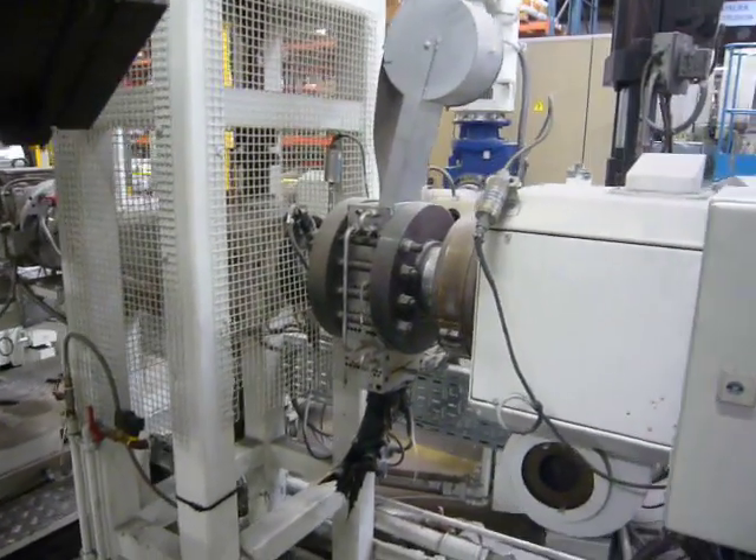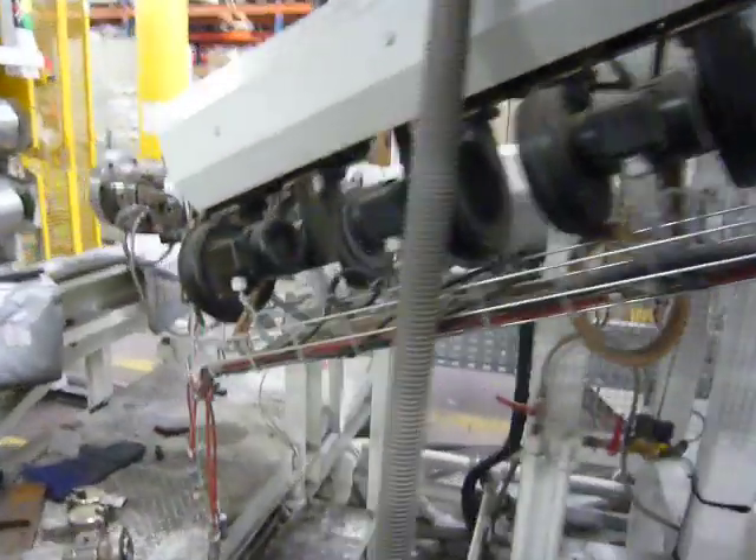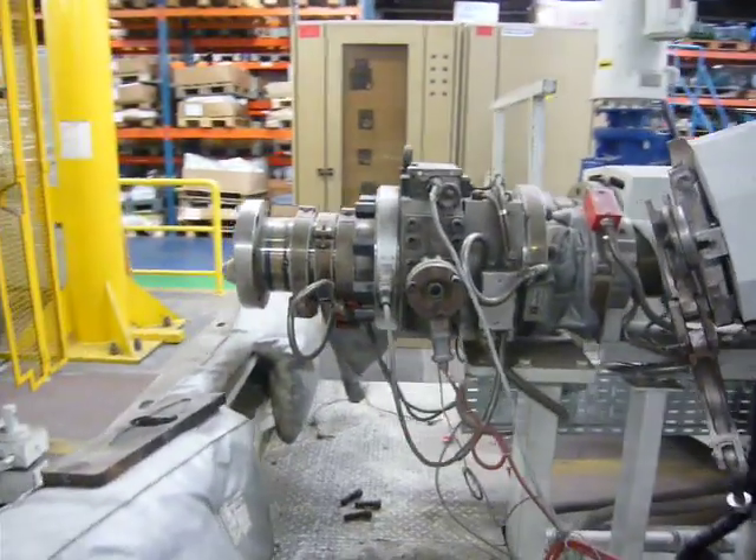SML screen changer, melt pump, co-extrusion block with spare inserts.